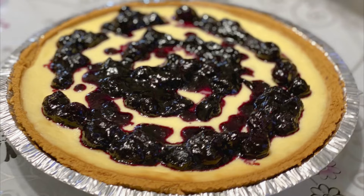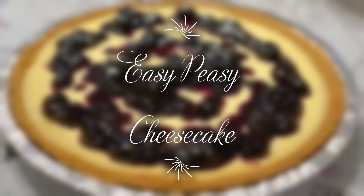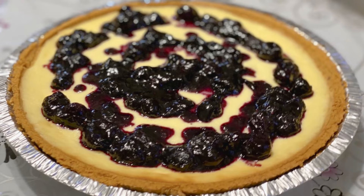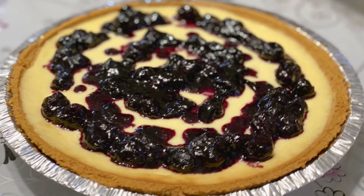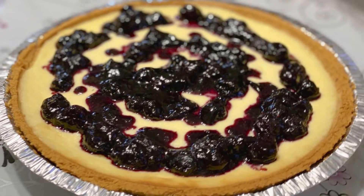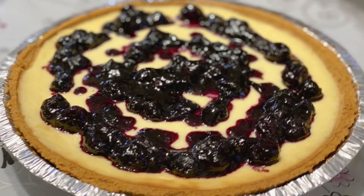Hi folks! Today I want to share with you how to make this easy-peasy cheesecake. There's only five ingredients and it's fairly simple to make. I'm also going to show you how to make, with an additional three ingredients, a blueberry compote which is a nice complement to drizzle on top of your cheesecake.